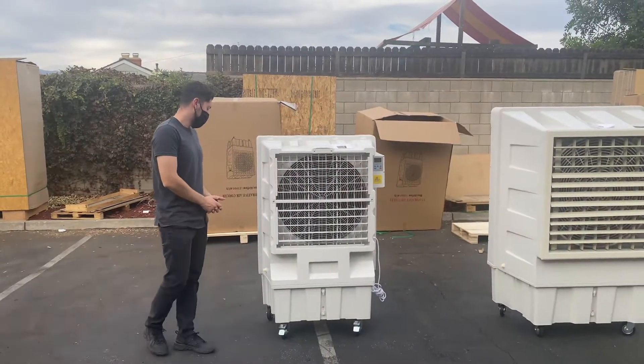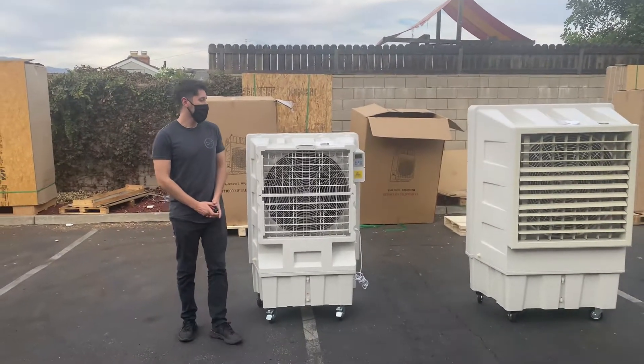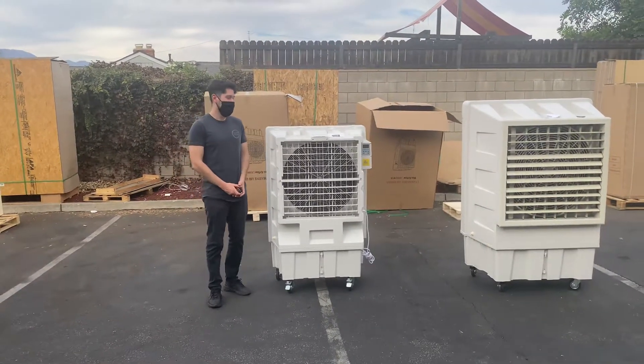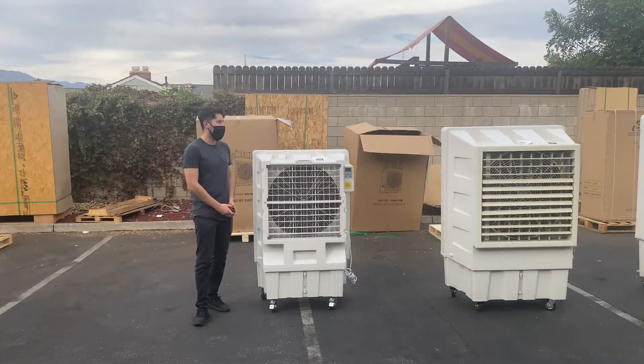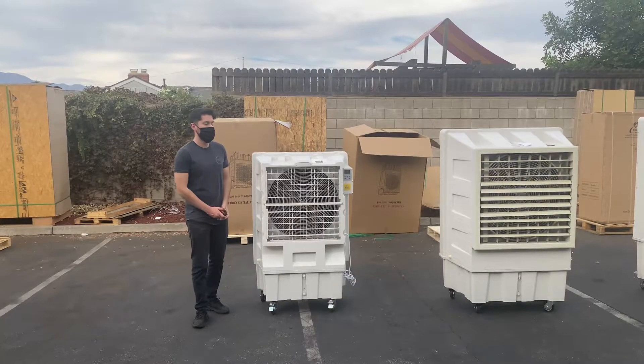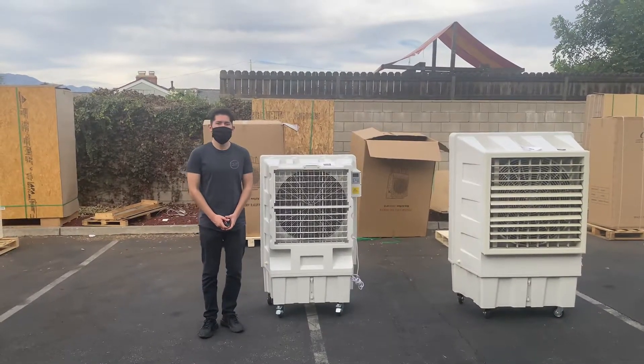So that's going to be a little demonstration on this EVAP air cooler. We will have three different sizes available, so go on our website and check them out. Our website is CoolerDepotUSA.com — we'll update prices for all three on our website. If you have any other questions, you can also give us a call and we'll help you out. Thank you for watching.